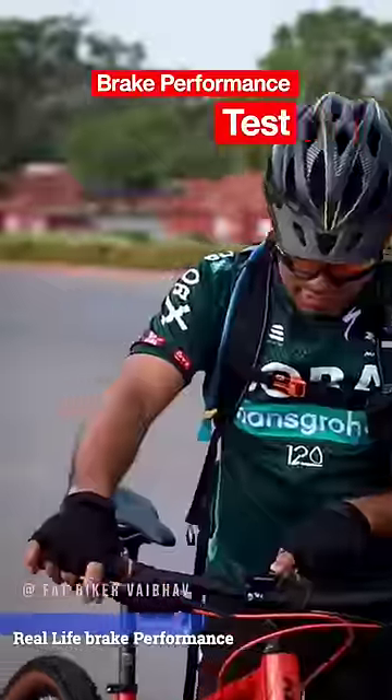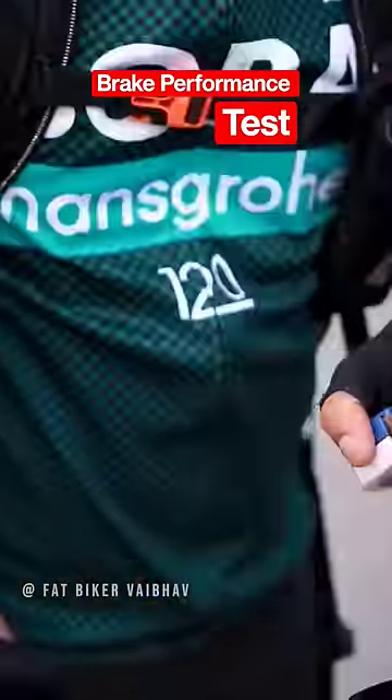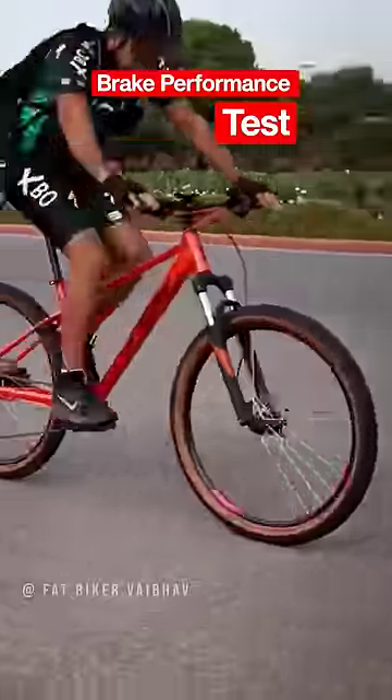Now we will test the brakes on this bicycle. You can see that I have put a garment here. I will see the speed here. I will go to the speed of 20 and I will put full brakes on it. 14, 16, 20.